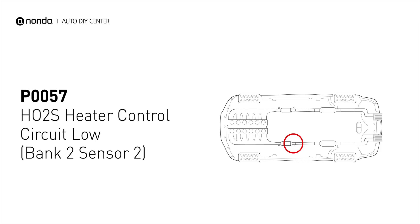This code may be triggered when your vehicle's control module detects a fault in the heater circuit and oxygen sensor bank 2 sensor 2.